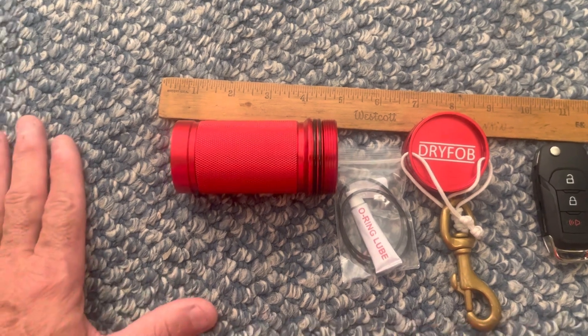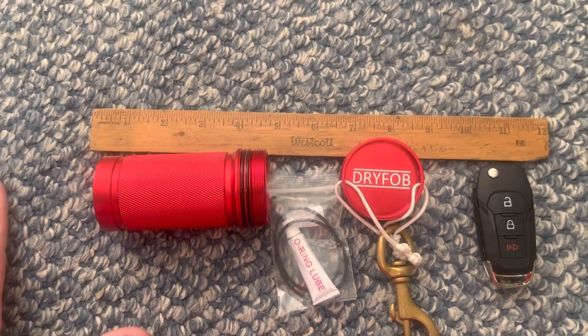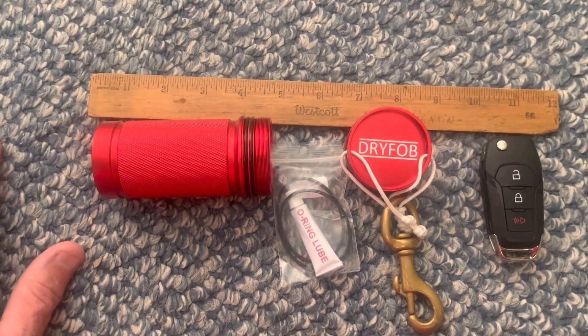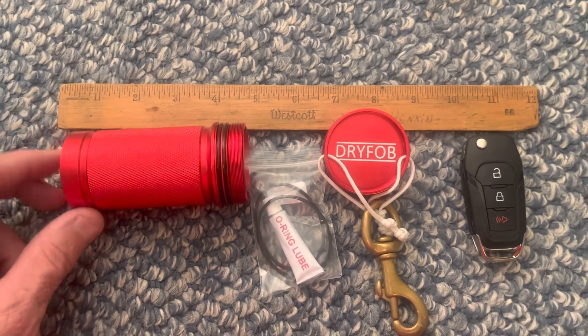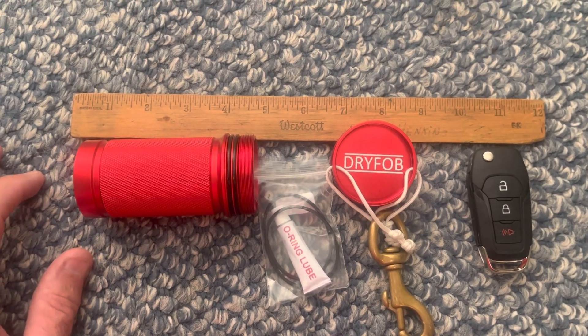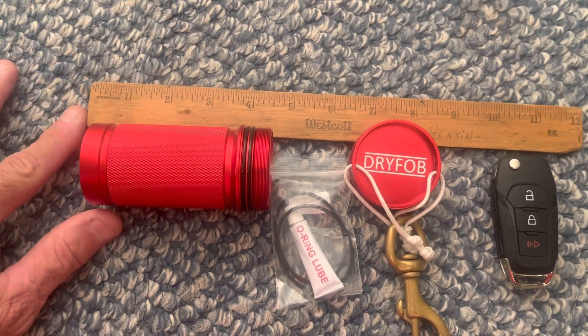I'm not sure what you would want to carry in the larger sizes, but I guess if you want to take a wallet or something with you. If you're looking for just somewhere to take your keys while you're diving and keep them secure — I've had it in the water, it was sealed up and came out perfectly well. It's rated for, I want to say, about 300 meters or 600 feet.